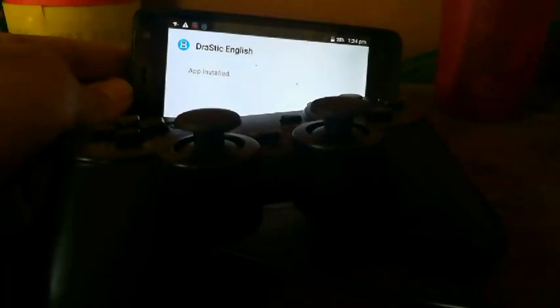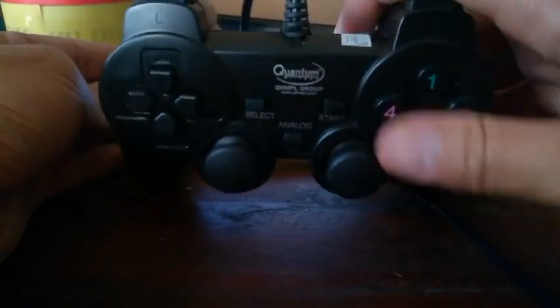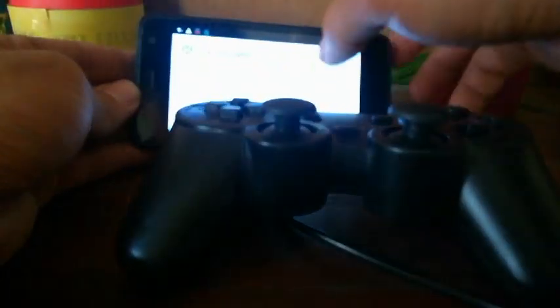Hi guys, you're watching ArnaTechno Today. Let me tell you how to use a controller on a DraStic emulator.